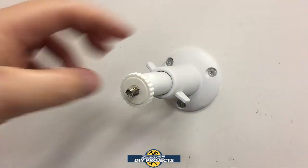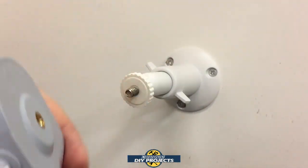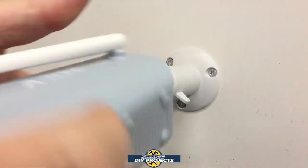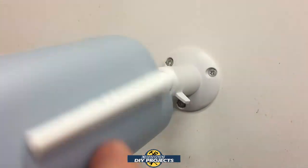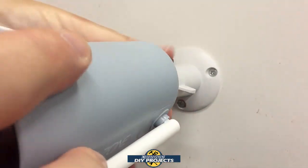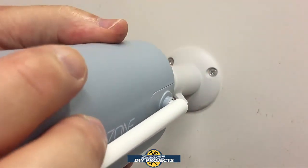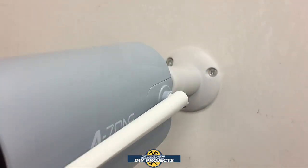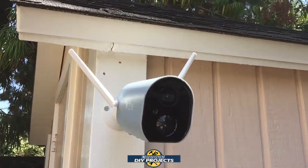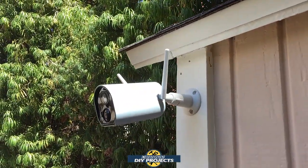Once you have the bracket securely attached, come back with your camera, which has the mounting hole on the back — just screw it on and thread it on there, and you'll have it set up in no time. Find the proper angle you want, then tighten up the bracket on the back, and you're all set. That's a shot of the camera fully mounted. All you do now is put up the little antenna for a proper Wi-Fi signal, and you're done.